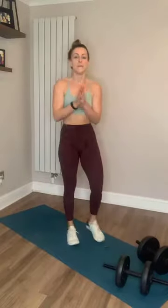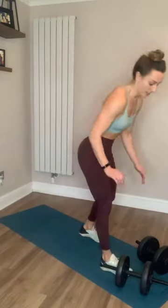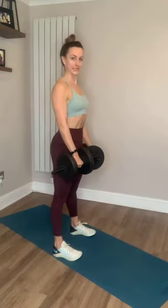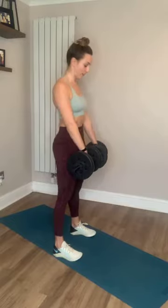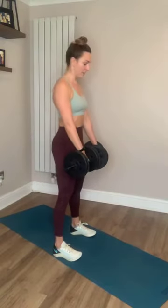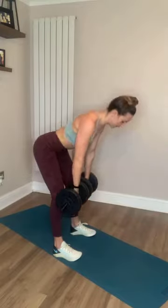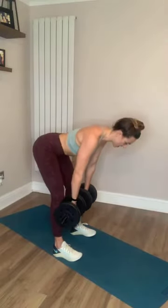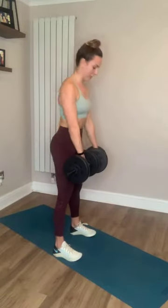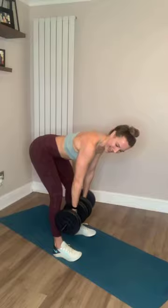Into the RDLs. Nice flat back — pushing the bum backwards, not down. 3, 2, 1, let's go. Bring those shoulders back and down. If you feel like your back is rounded, pull that core in tight. Pause at the bottom for a bit of extra challenge. The slower you go, the more you're going to challenge yourself. Keep those legs under tension — feel it in the back of those legs. You've only got 10 seconds left, nice little pause at the bottom. Last one and rest.